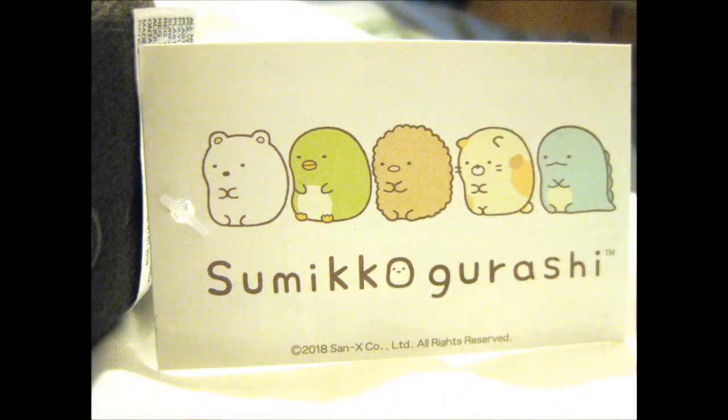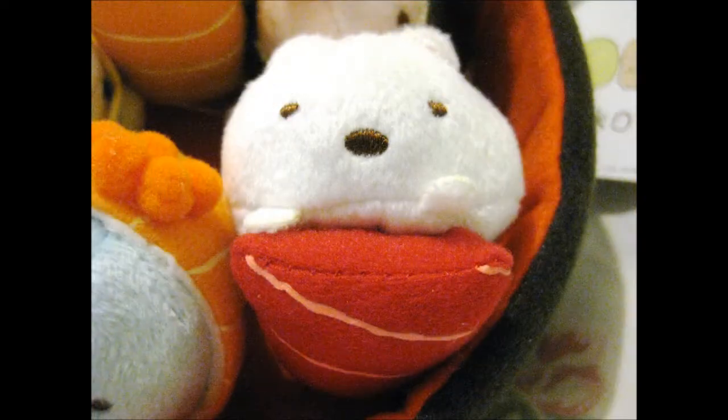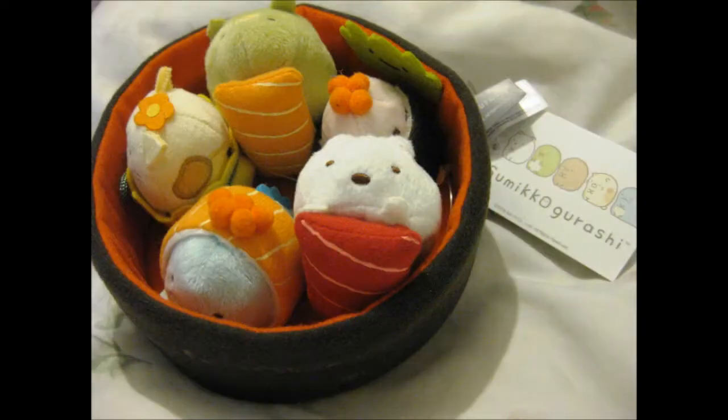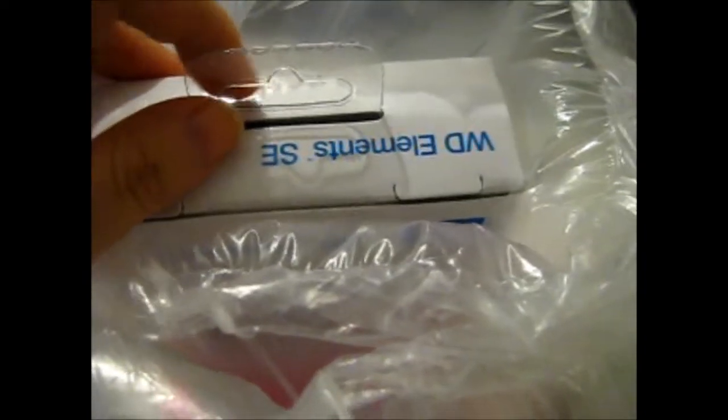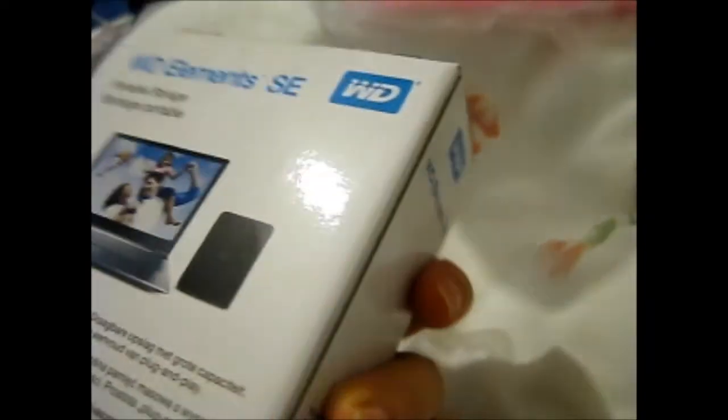Next one up is... this is my over-protected self-wrap, as you see. I find it amusing when I wrap it like this. I shall open it and show you up close. This is the WD Elements SV portable storage, four terabyte hard drive. I needed more space, you know, for my anime stuff and my YouTube stuff.